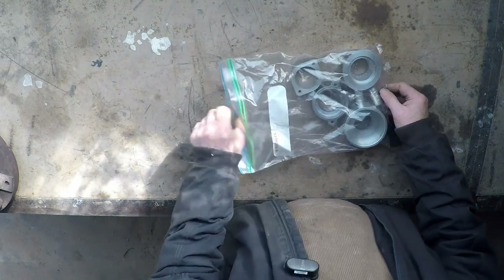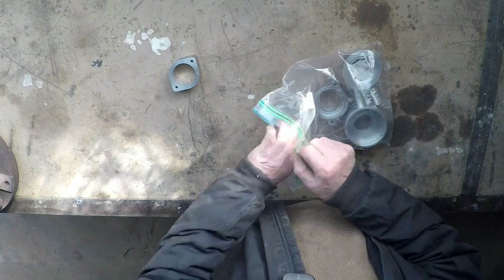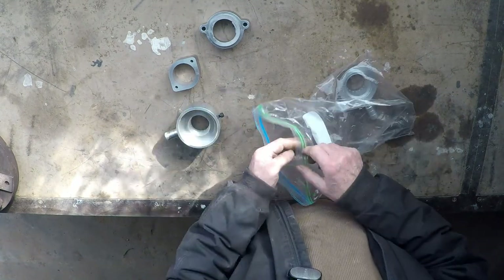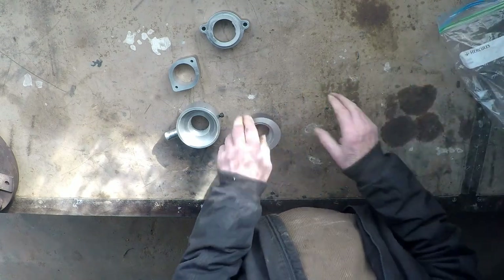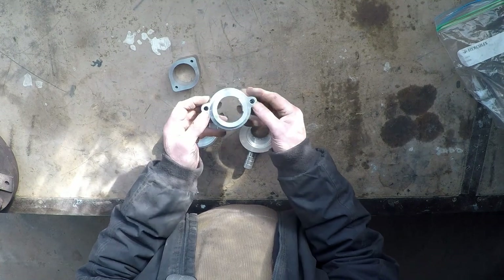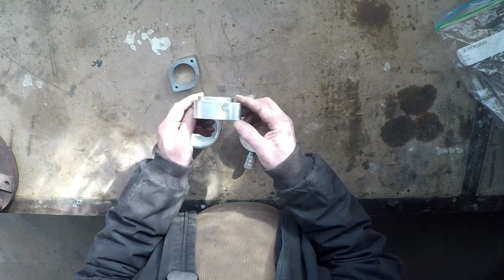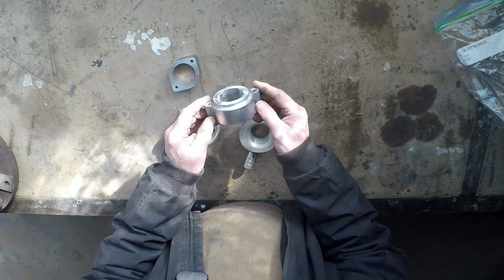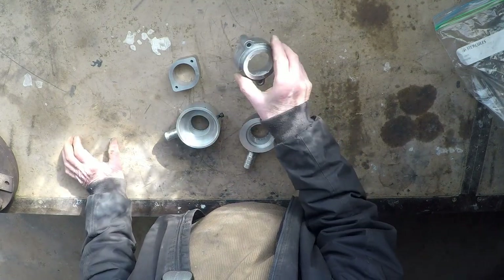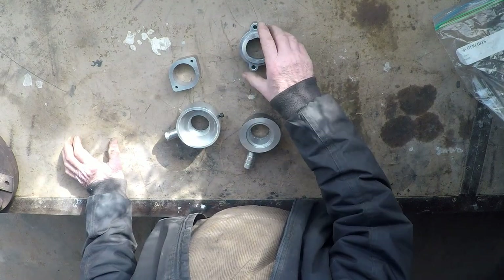Perhaps one of our greatest successes with this machine were these things — they are gas mixers for petrol engines. That one's for a forklift, because in Australia you can't use a petrol engine forklift inside, but you can use a gas engine one. So the petrol ones are imported and then converted to gas out here, and we make this mixer body. I've made a great number of those over the years. There is a video on that and there'll be a link in the description.